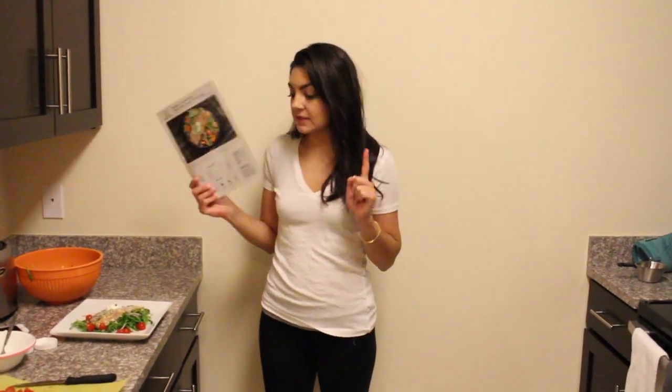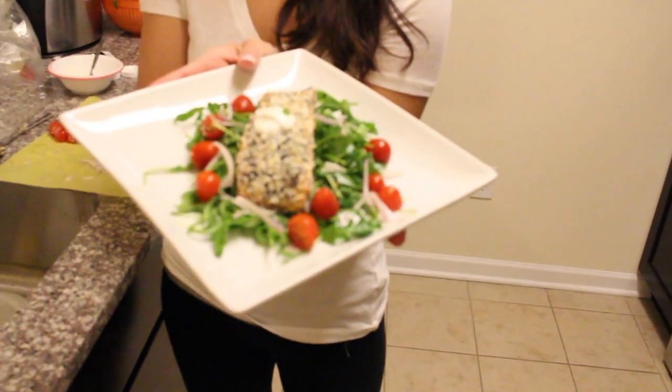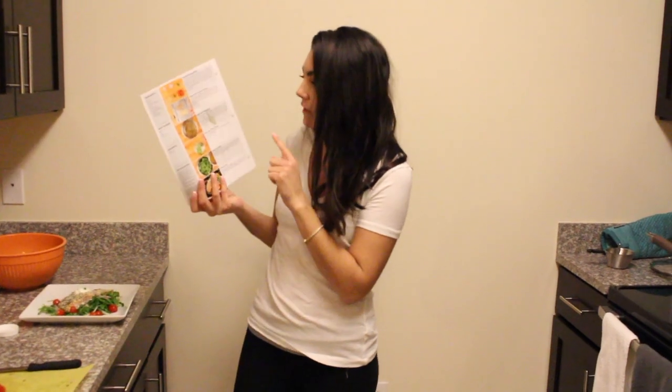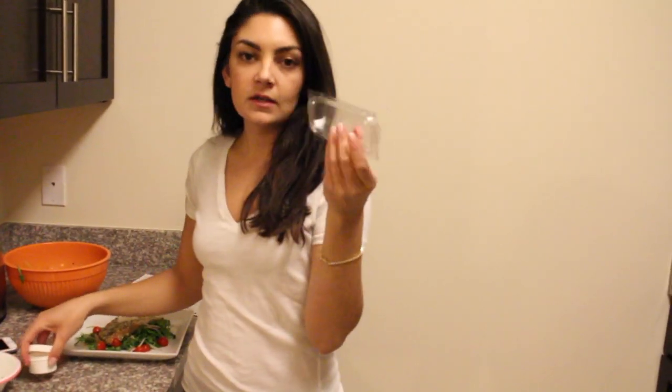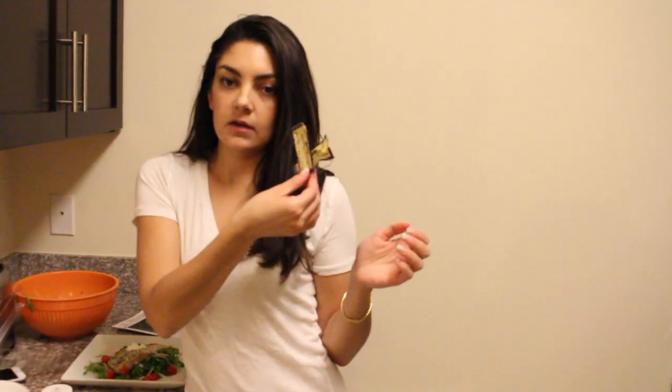Then we made the salmon crusted with everything bagel seasoning. It looks pretty good! We actually stretched the meal to fit two more mouths, which was really easy to do. They give you the recipe to make the everything bagel seasoning, which was really helpful. We also added rice on the side. The packaging was really convenient — the chives came in a little plastic container, capers were sealed, and they gave us little packets of Dijon mustard. It came together really quickly, super easy, and looks really yummy.